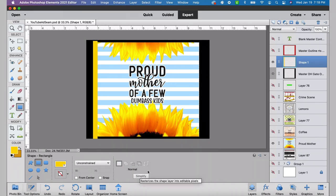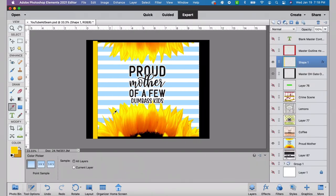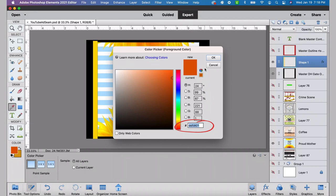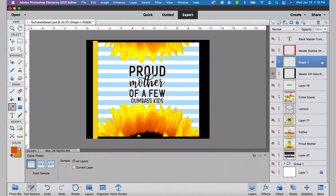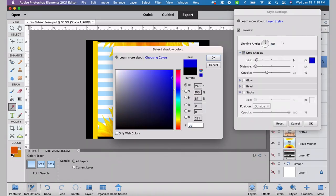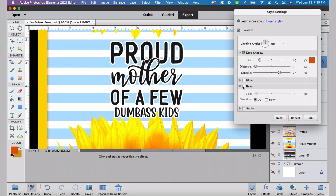Once I have it where I want it, I'll put the opacity on the master layer back to 100%. Then we're going to use the color picker tool to pick a color for the seam — one that's already in the design. Then we'll use the rectangle tool to create our seam line, simplify that layer, go to styles and select a random stroke, then go back to layers. I need a darker color for the shadow — DD5801 — then I'll double-click the FX and add a drop shadow using that same color, playing with the sliders to get the shadow I want.